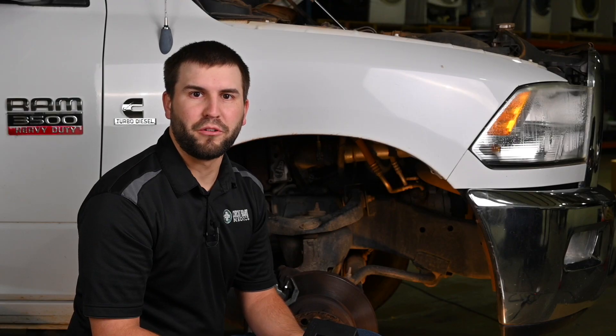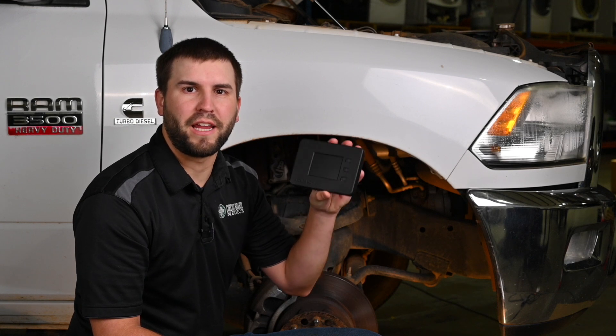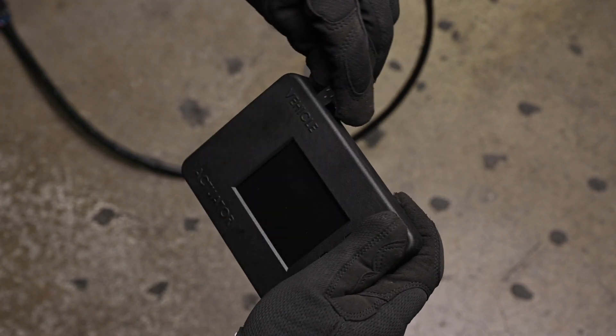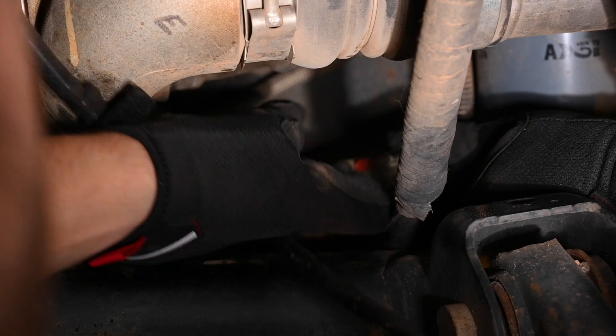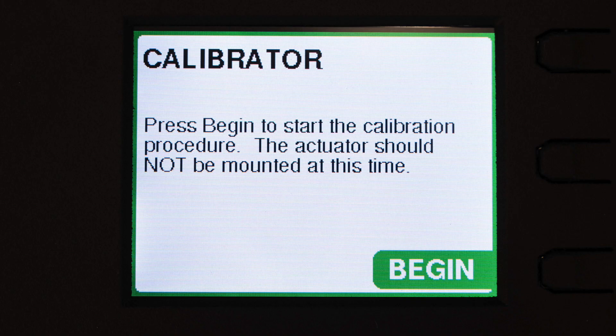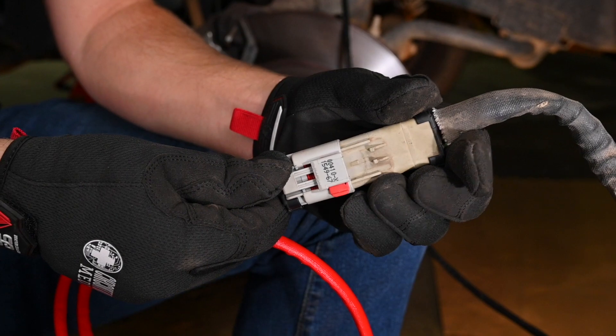Anytime this turbo actuator is replaced, it needs to be calibrated upon installation. Here at Circuit Board Medics, we've developed a standalone calibrator that takes the place of much more expensive scan tools. We'll start by connecting the standalone calibrator to the vehicle by installing the black cable and the other end to the vehicle harness.